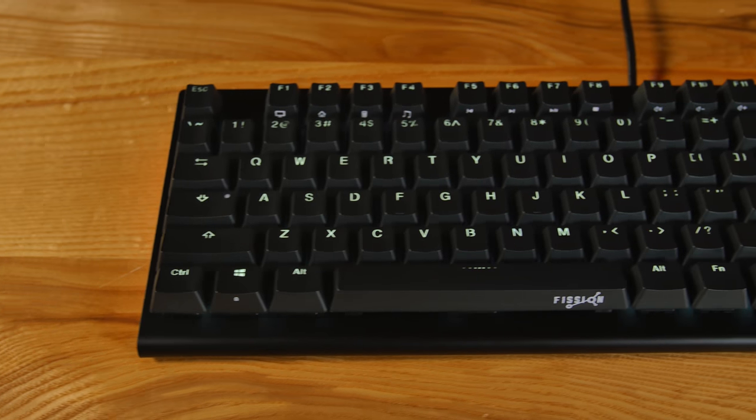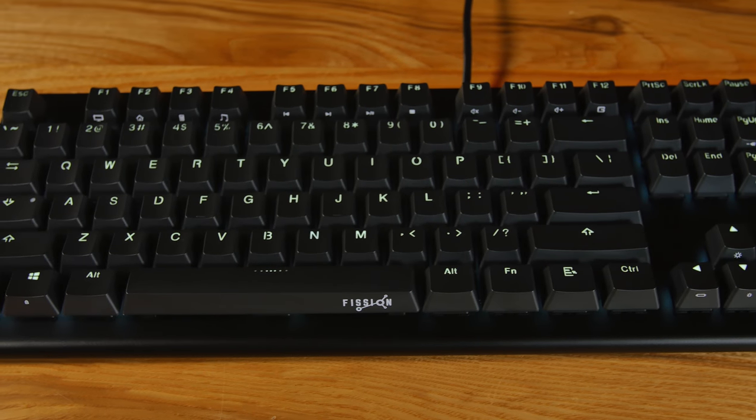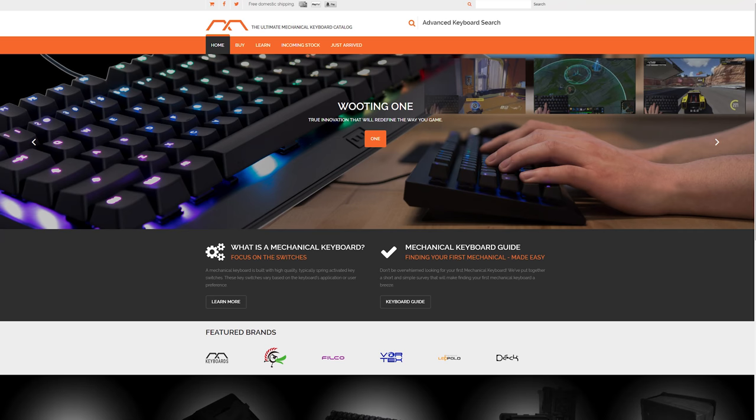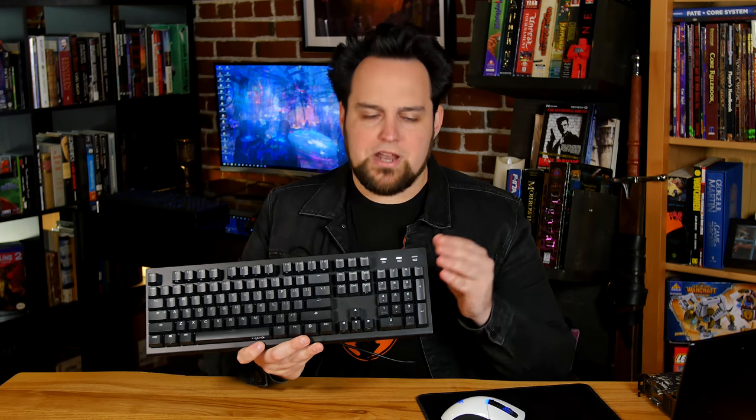This is the Fission RGB, from the guys over at mechanicalkeyboards.com. If you haven't been there, go check it out. We bought some green switch keyboards on there. You can find a lot of things there that you can't find anywhere else. They offer free shipping and same-day shipping if you order before noon. They didn't pay me to say this — I just think they're a great company. This keyboard is actually branded by them.